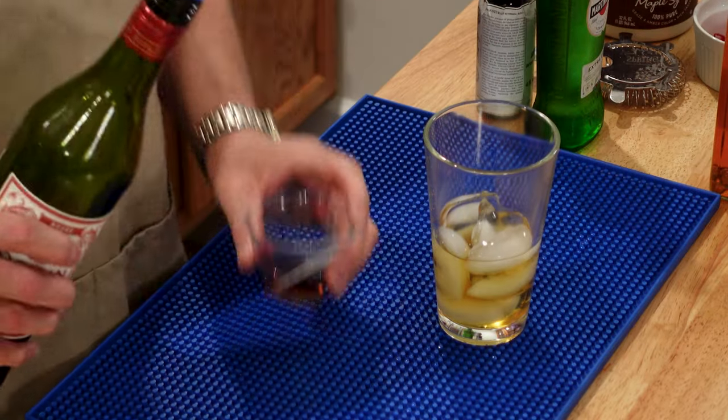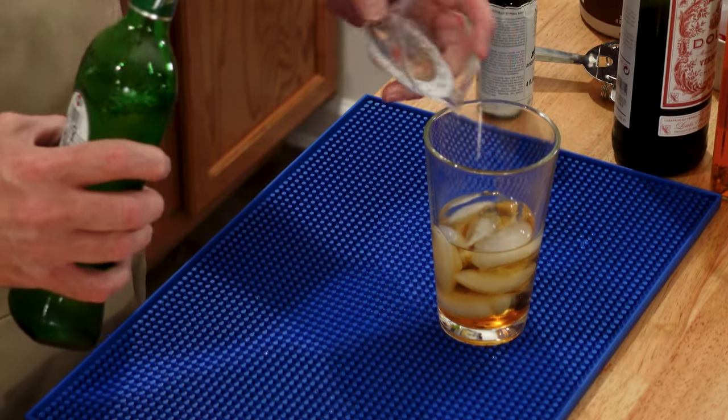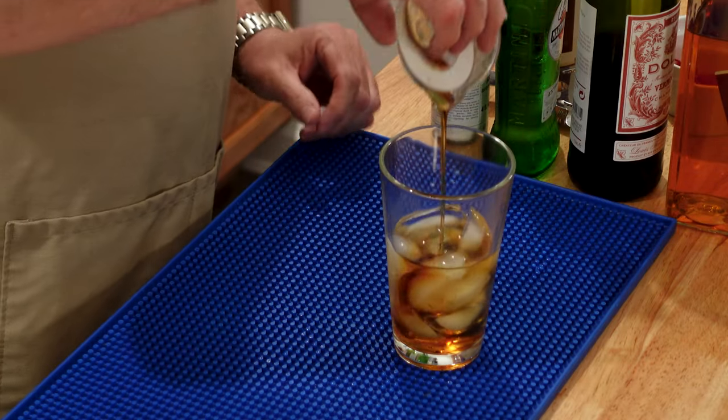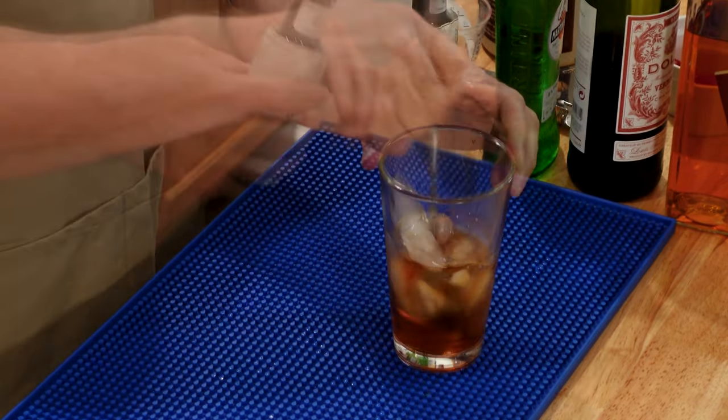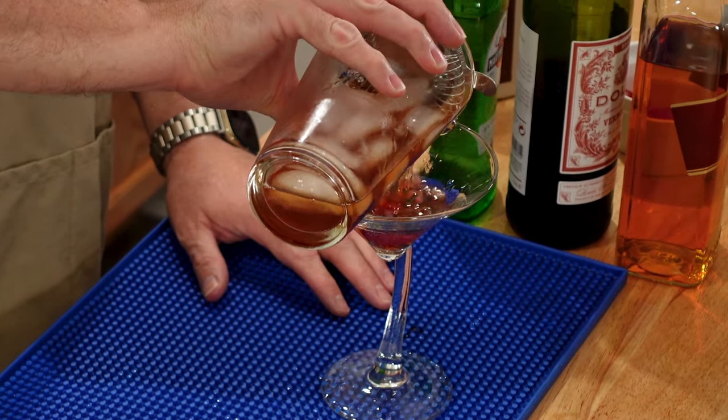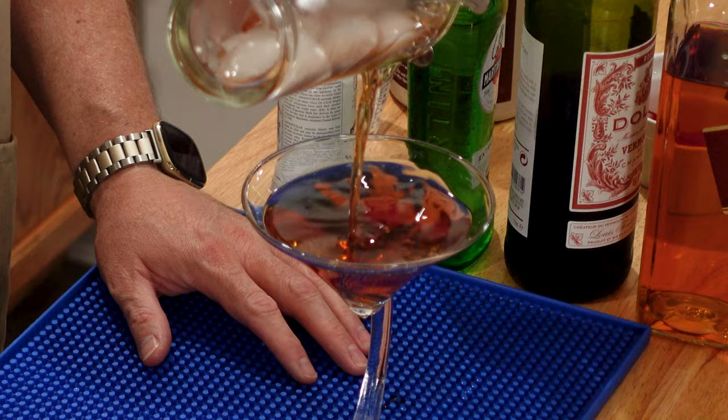Created in 1894 at the Waldorf Astoria Hotel in New York City, the Rob Roy is a smoky cousin of the Manhattan made from scotch and sweet vermouth. A more recent variation includes dry vermouth and pure maple syrup. So let's explore the Rob Roy and the Maple Rob Roy!